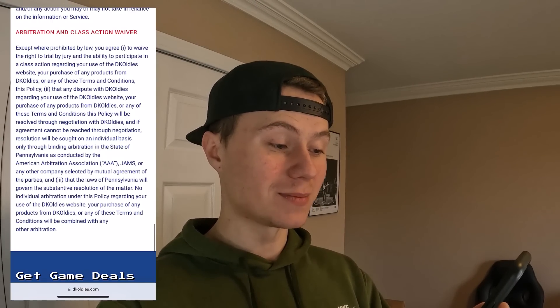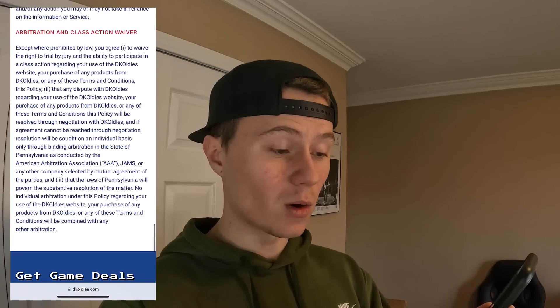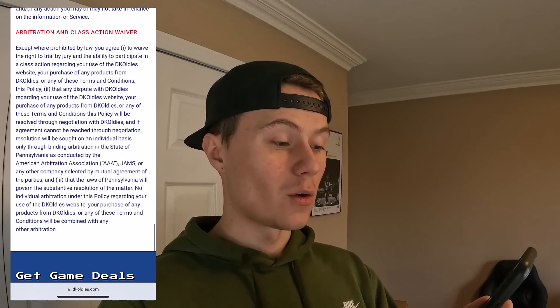With DK Oldies being slimeballs, everybody who bought from them had to accept their terms and conditions. One key point everybody virtually accepted is the arbitration and class action waiver: you agree to waive the right to trial by jury and the ability to participate in any class action regarding your use of the DK Oldies website, your purchase of any products, or any of these terms. Any dispute will be resolved through negotiation with DK Oldies, and if an agreement cannot be reached, resolution will be sought on an individual basis through binding arbitration in the state of Pennsylvania.